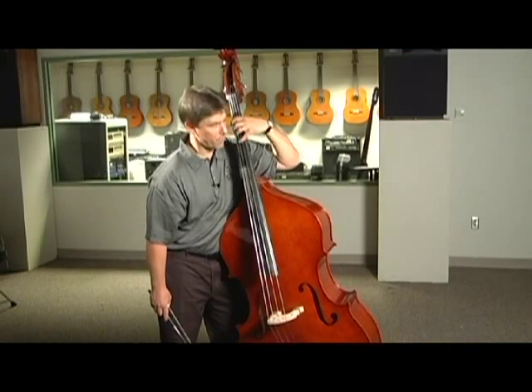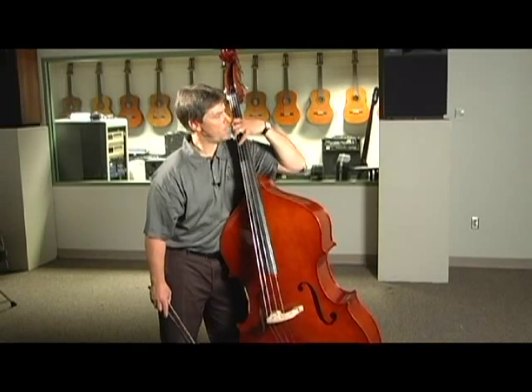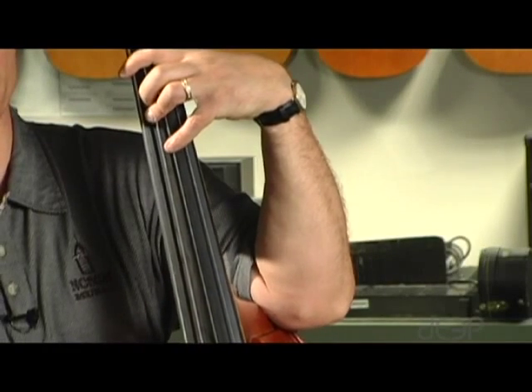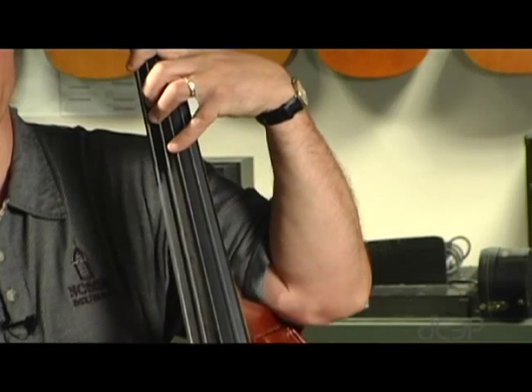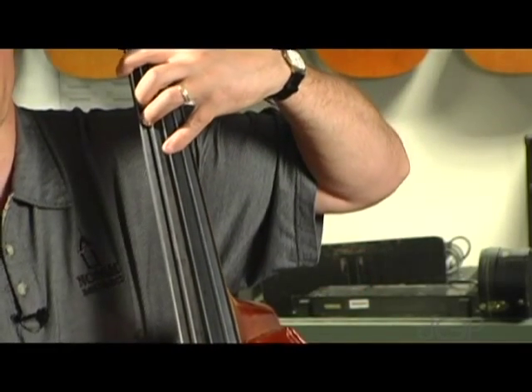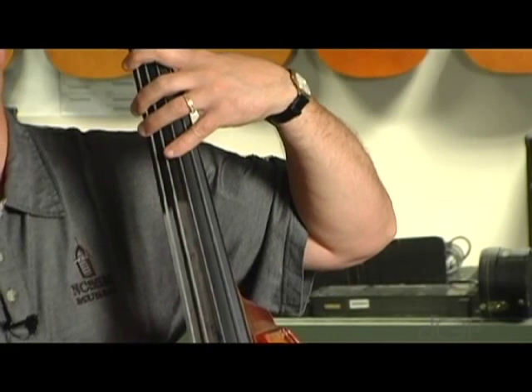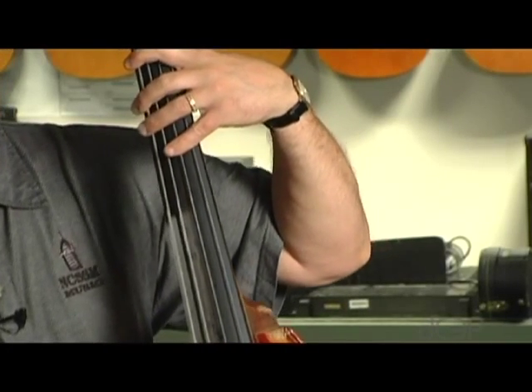In order to do that, your elbow has to come up a little bit. You can't let this elbow drop down — that's a very common mistake of early bass players. Your elbow should be off the body so that your fingers come straight across the strings. And if I show you the back of my hand, you'll see that my thumb is parallel to the floor, perpendicular to the neck.